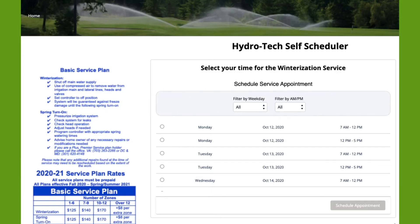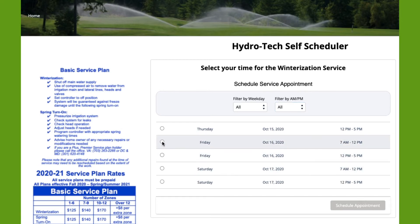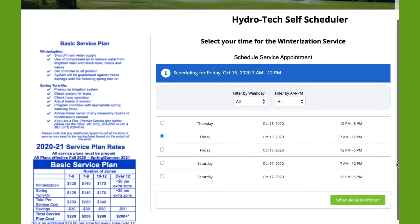It's now time to select our time for the winterization service. You may filter by week, day, and by AM or PM. Select your service appointment.